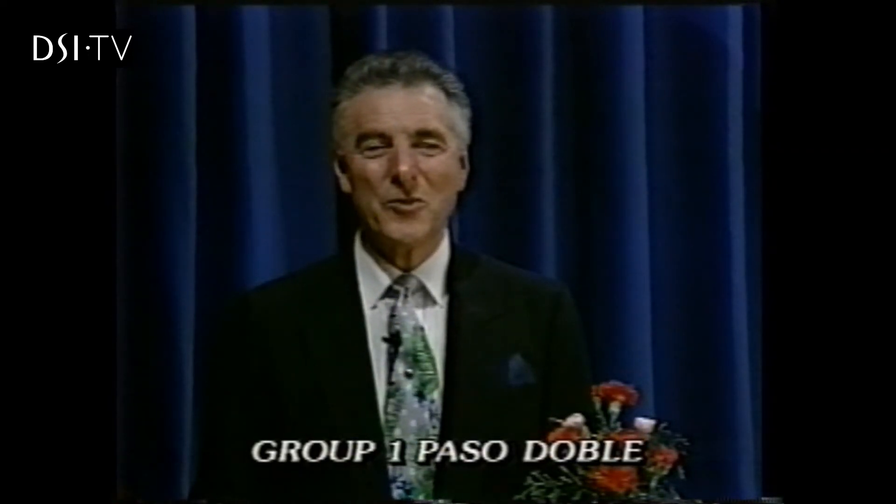We move on to the Paso Doble, a dance that Corky and Shirley have really made very special. In our basic group, we'd like to show you the twists and the effect of pointing the feet.